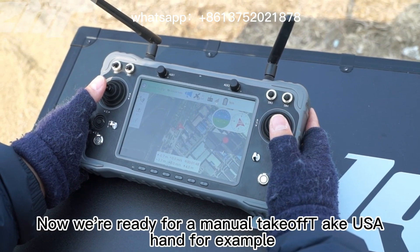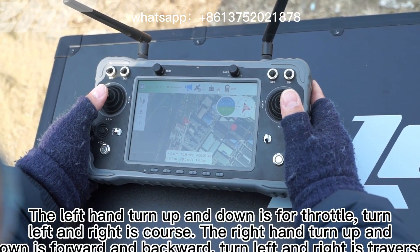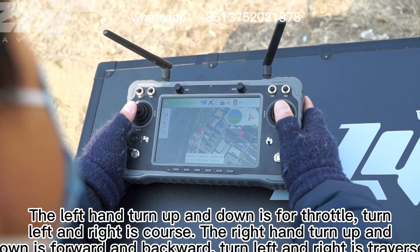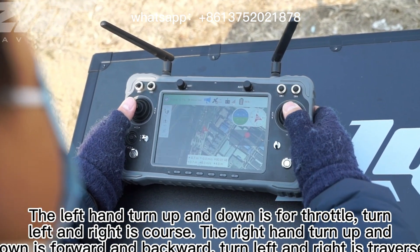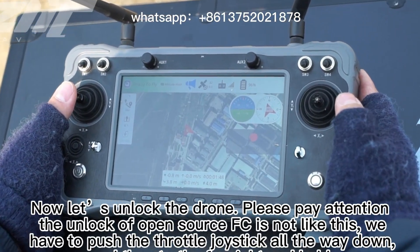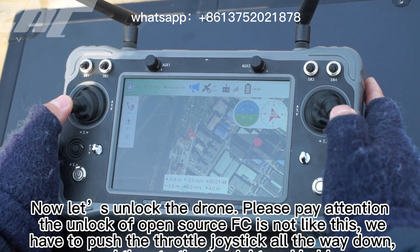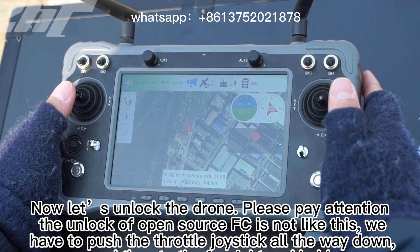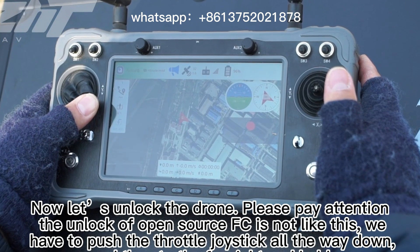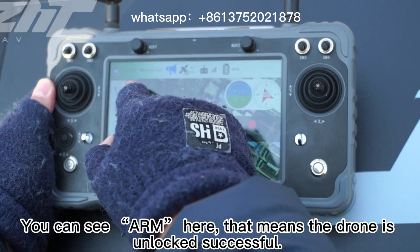Now we are ready for manual takeoff. For the controls: the left stick up and down is throttle, left and right is yaw. The right stick up and down is forward and backward, left and right is lateral movement. Now let us unlock the drone — the unlock for open source FC requires pushing the throttle joystick all the way down and then to the far right, which means the drone is unlocked successfully.